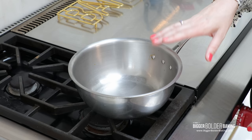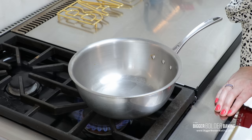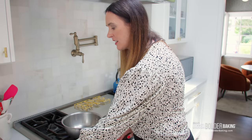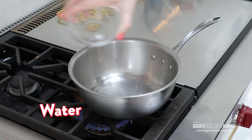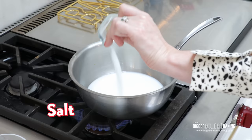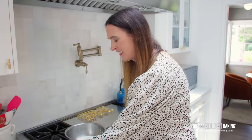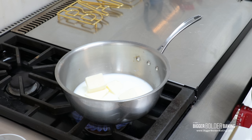Here I have a heavy bottom saucepan. I'm gonna turn on medium heat and into this, I'm going to add in some ingredients: my water, some milk, a little bit of sugar for sweetness, a smidge of salt for flavor, and some butter. All I want to do is just let this sit here and let those ingredients melt and then come to a simmer.